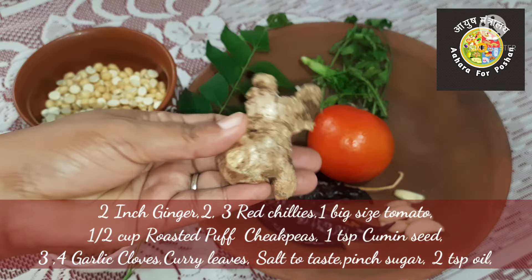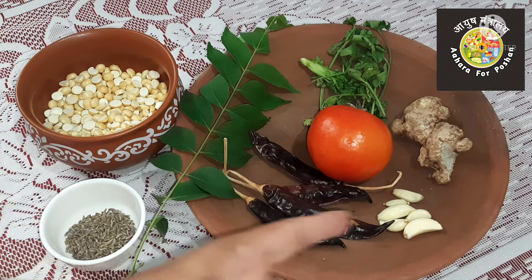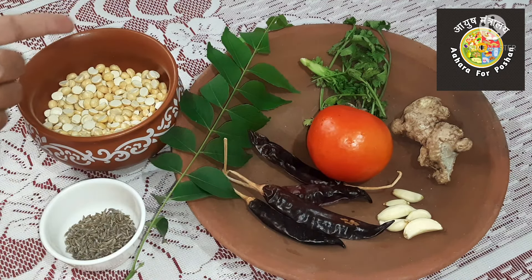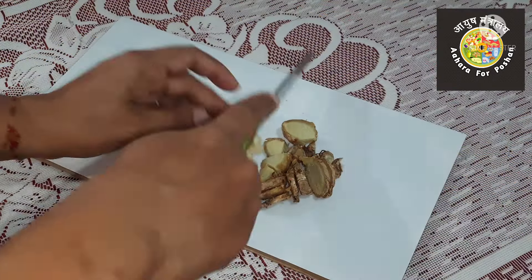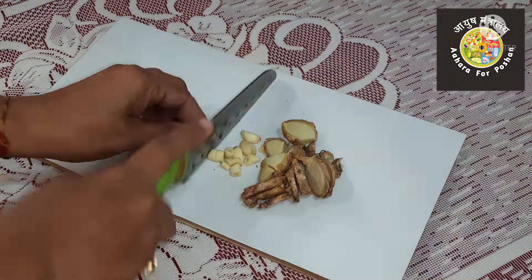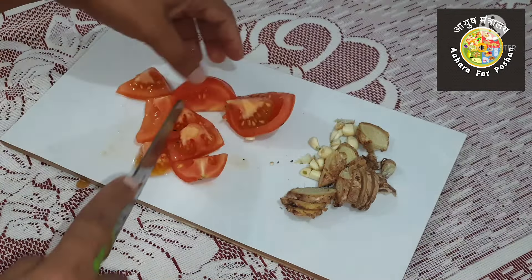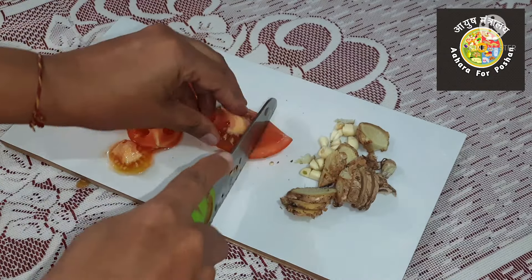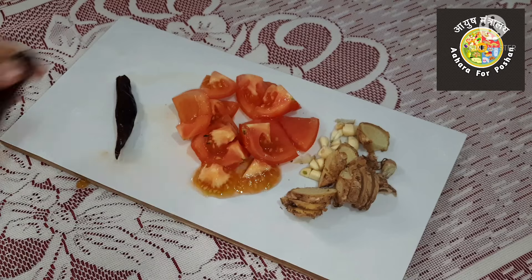Let us see the recipe. First, the spicy ginger chutney. For this, take two inches of ginger and cut it finely, one tomato chopped roughly, about half a cup of roasted chana dal or roasted chana, and two to three red chilies, and three to four cloves of garlic.